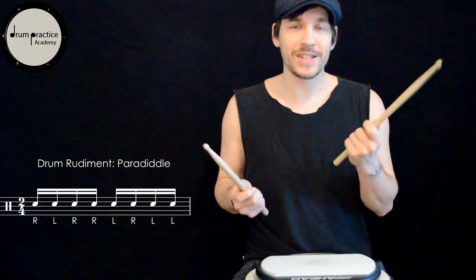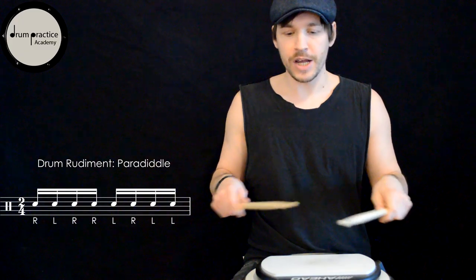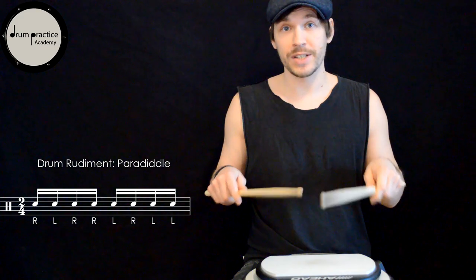You can also play both hands at the same time so you can check if the right and the left hand are doing the same thing.